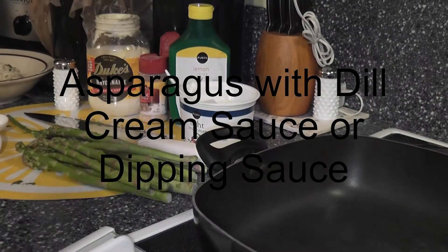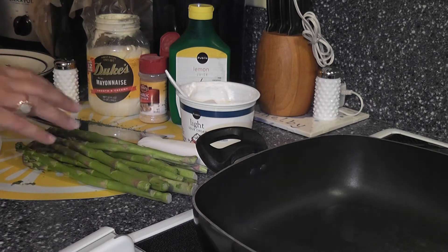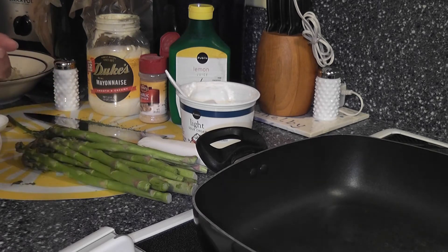Thanks for joining me. We are going to do a great recipe — it's basically a lemon dill asparagus. Very simple. And in case you don't know who this is, I'm Kara.